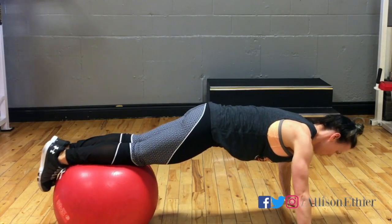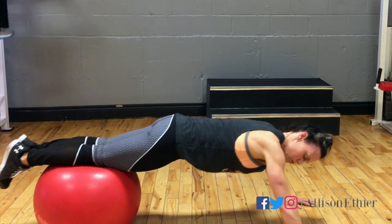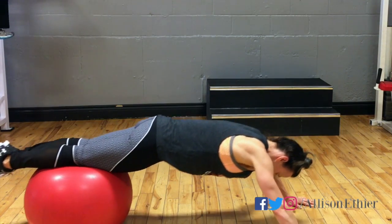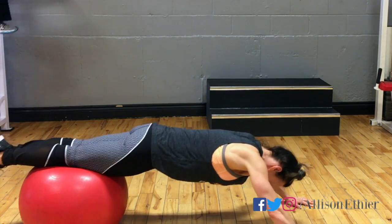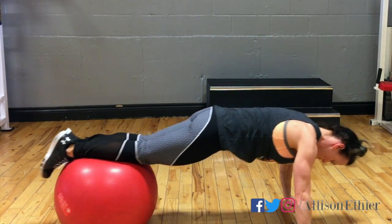We're going to start in a plank position with our feet on the ball and we're going to roll back, rolling our thighs or knees on the ball while pulling or dragging our entire torso back to the start position. Keep our hips up, our core tight, and our glutes engaged in order to maintain that straight body position.